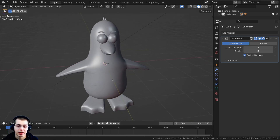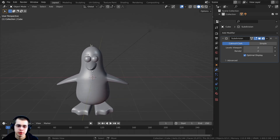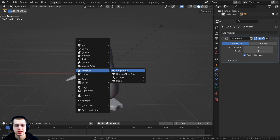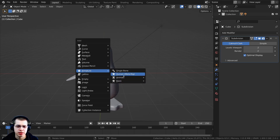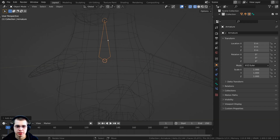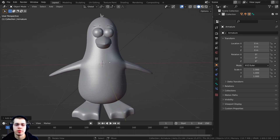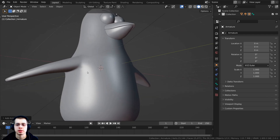Press Ctrl+S to save. We're now ready to add our first bone. Press Shift+C to make sure the 3D cursor is in the very center, then press Shift+A, go to Armature, and add a single bone. It's going to be added inside the character. Hold down Z to go into wireframe and you can see the bone there.